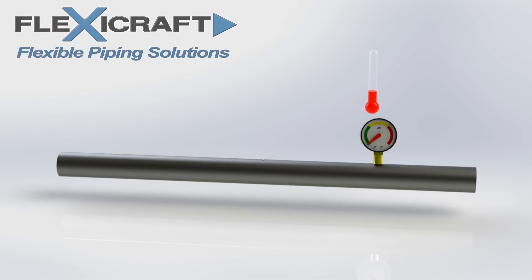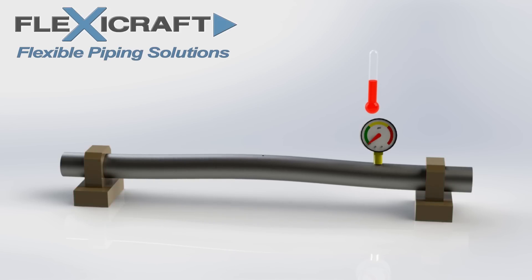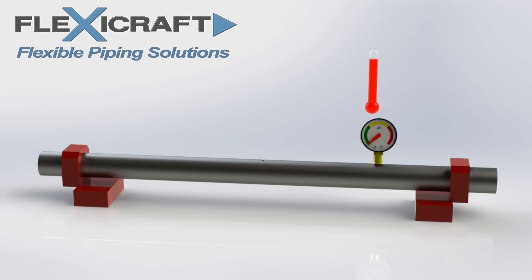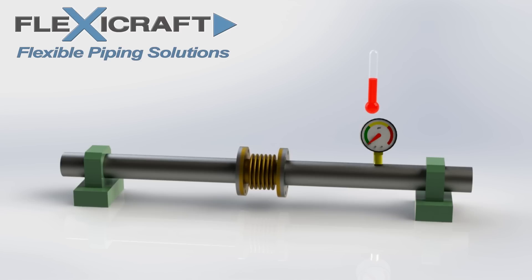If we first remove the anchors and the pipe heats up, as indicated by the rising thermometer level, the pipe grows as shown. When the pipe anchors are added and the pipe again heats up and begins to expand, the immense thermal load on the anchors will build until they fail. Now when we add an expansion joint between the anchors, as the pipe heats up and expands the joint compresses to compensate for the movement, and there are now minimal thermal loads on the anchors and pipe. Adding metal joints is often a key way to handle expanding hot pipes.